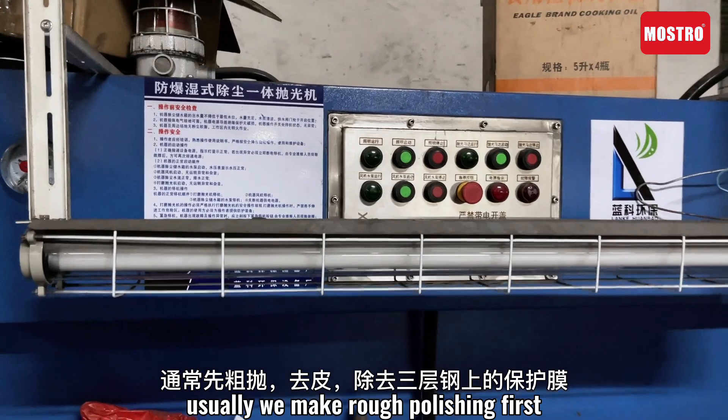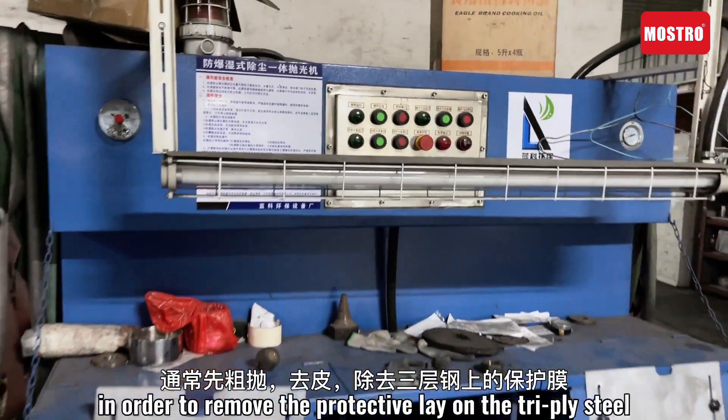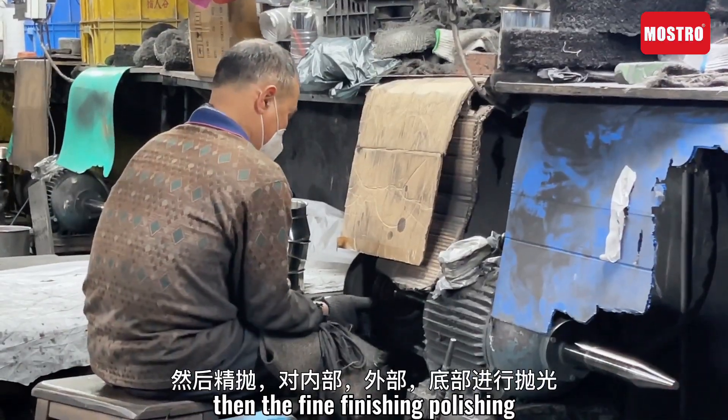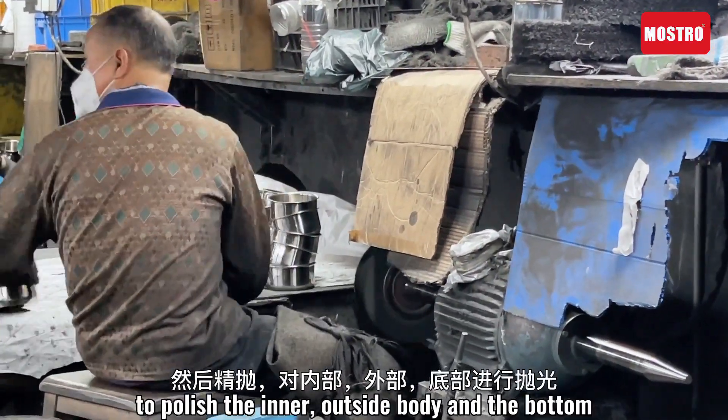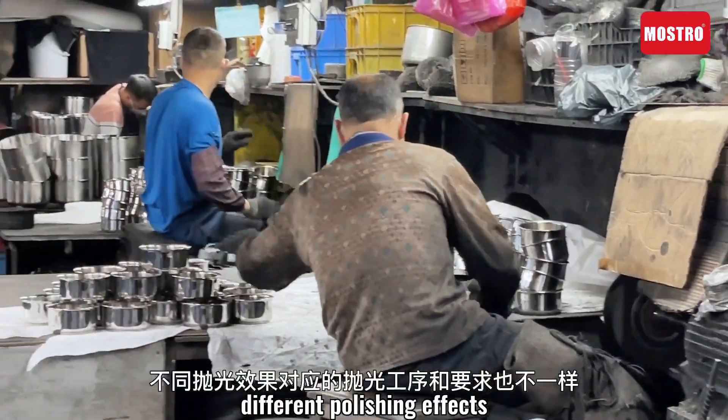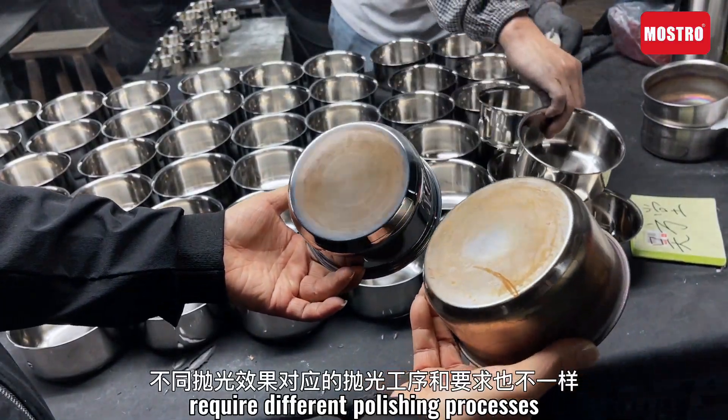Usually, we make rough polishing first in order to remove the protective film on the Dry-Pi steel. Then the fine finishing polishing. To polish the inner, outside body and the bottom — different polishing effects require different polishing processes.